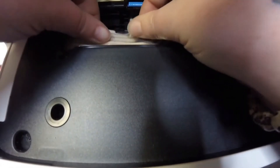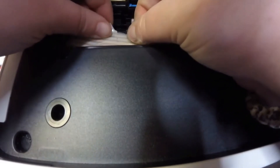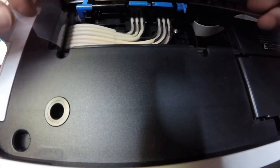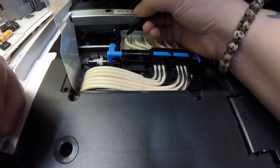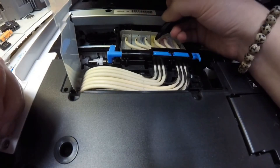Now I'm going to be removing this plastic piece. I'm just sliding it out from under — you can see there are these little notches in there that slide from under the black plastic pieces that hold it. To unhook it you just pull forward a little bit or pull backwards.